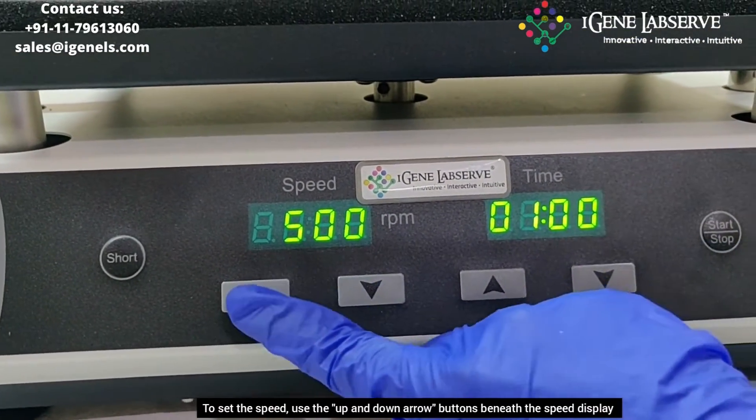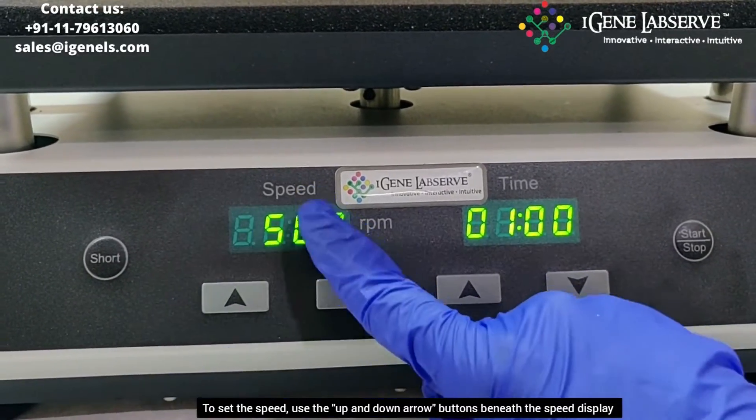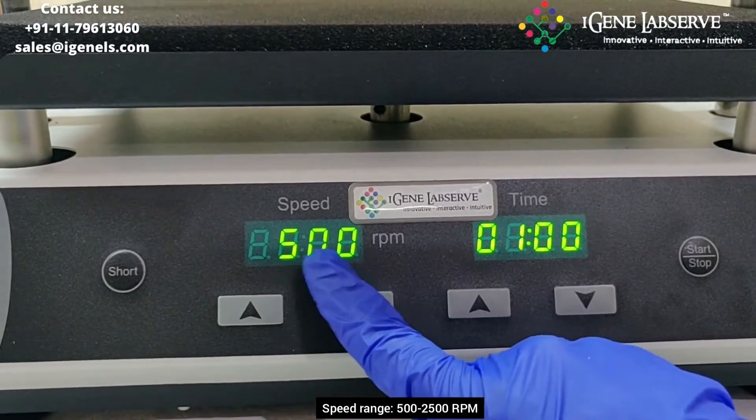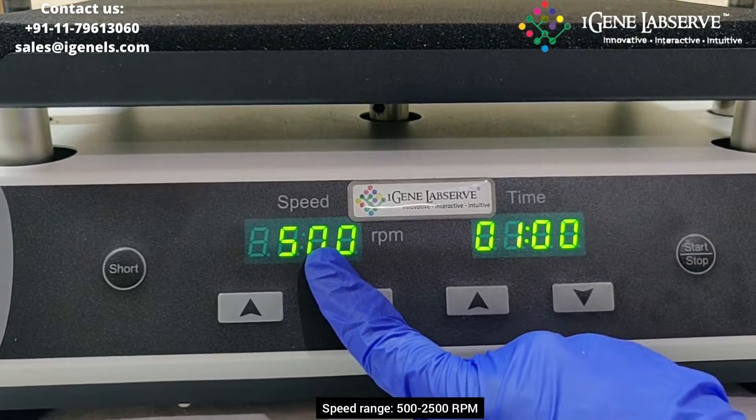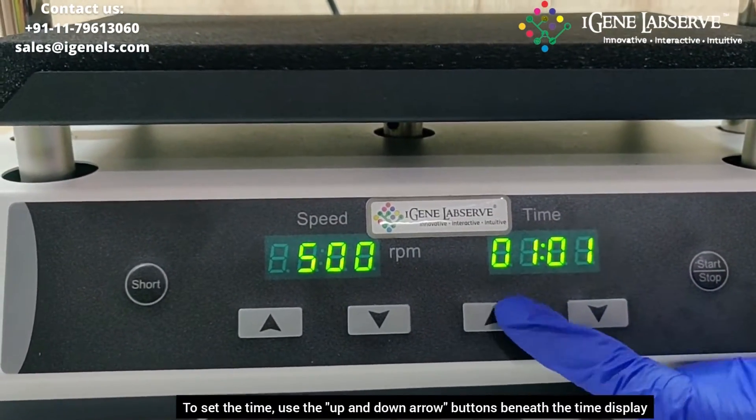To set the speed, you have to use these two arrow keys for increasing and decreasing the speed. It has a speed ranging from 500 to 2500 RPM. To set the time, you again use these two arrow keys.